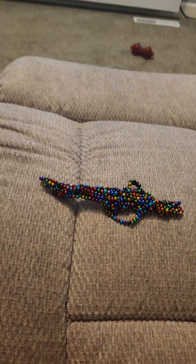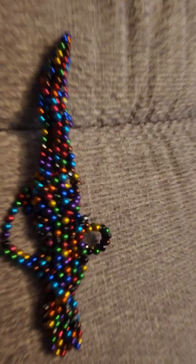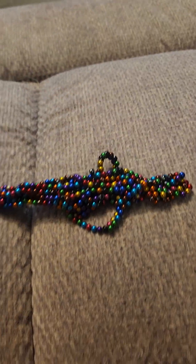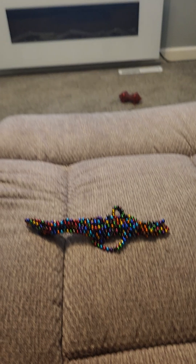All right guys, do you want to learn how to make one of these? I bet you do. It's a gun — it's an AK. So this is the one with the scope and trigger.